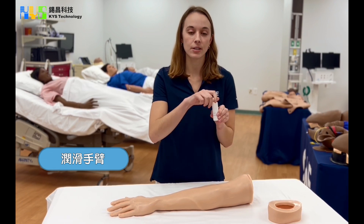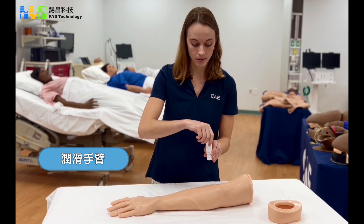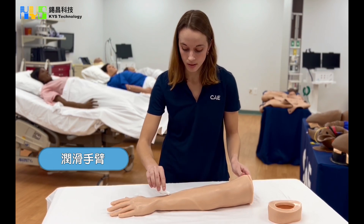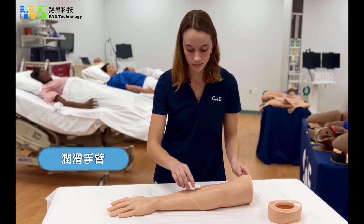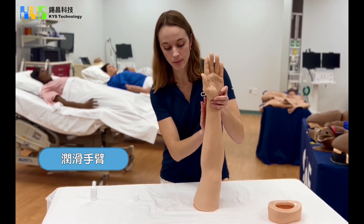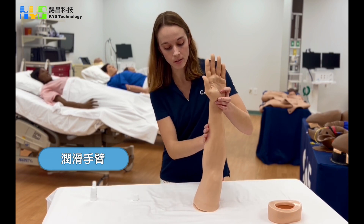The next step is to take your IV arm lubricant and apply some in a line all the way up to the hand. At this point you will stand your arm up so that you can more easily spread the lubricant on all sides.